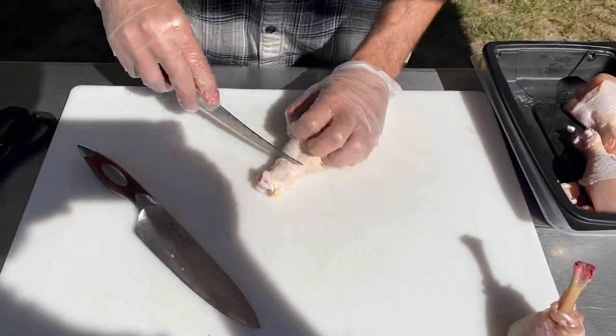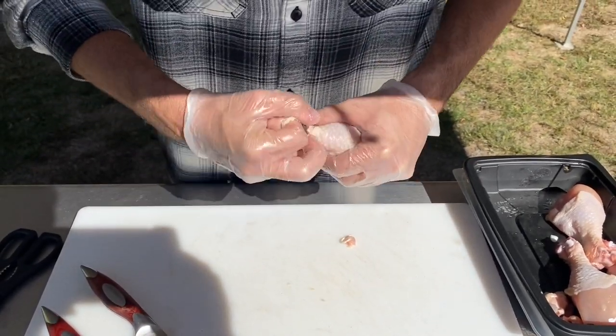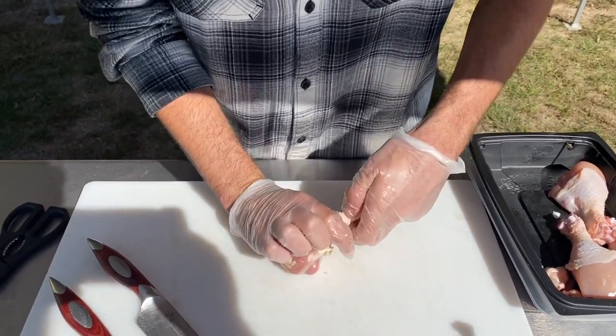Here we go. We are using our Rhineland Cutlery USA knives — our chef knife and our boning knife. We are turning these drumsticks into lollipop drumsticks, so please enjoy.